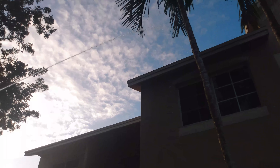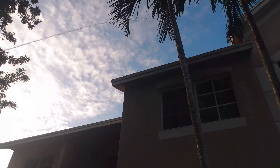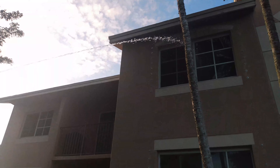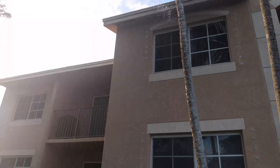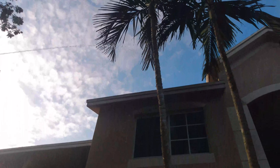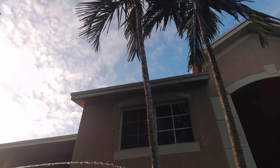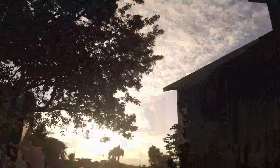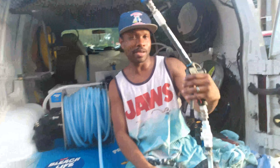Look at that — that's second story easily, getting over that roof right there. Second story, you can hit that part up there. It's easily getting up there, and we got our custom-made pressure gun.